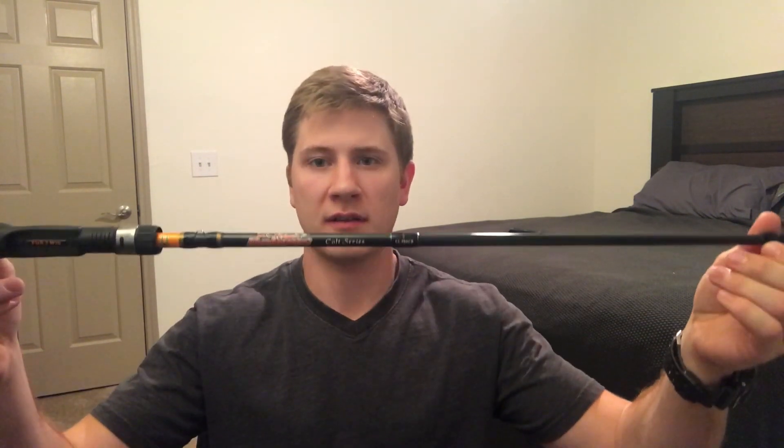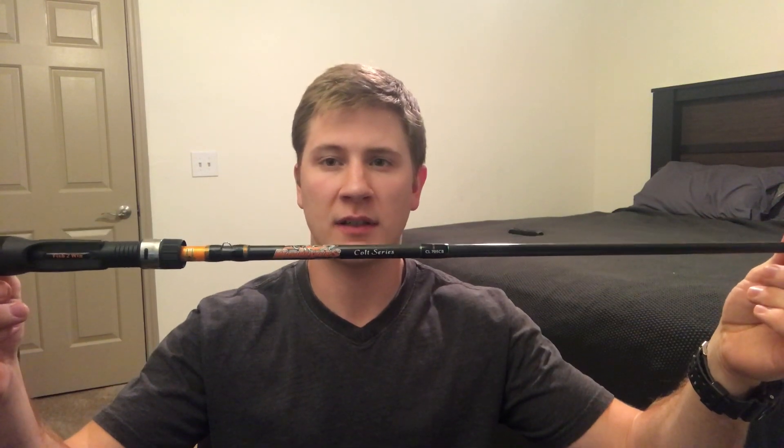A quick scenery change just so I can get y'all some better lighting. So let's talk about the Dobyns Colt Series 705CB. I decided to make this review because when I bought this rod a couple months ago off Tackle Warehouse, it was relatively new and there weren't many reviews on it. This rod runs I believe $79.99, so it wasn't too expensive but it didn't seem like a cheap rod either.